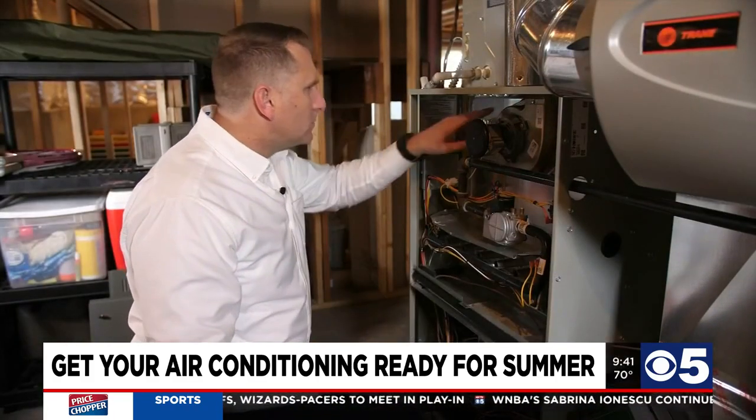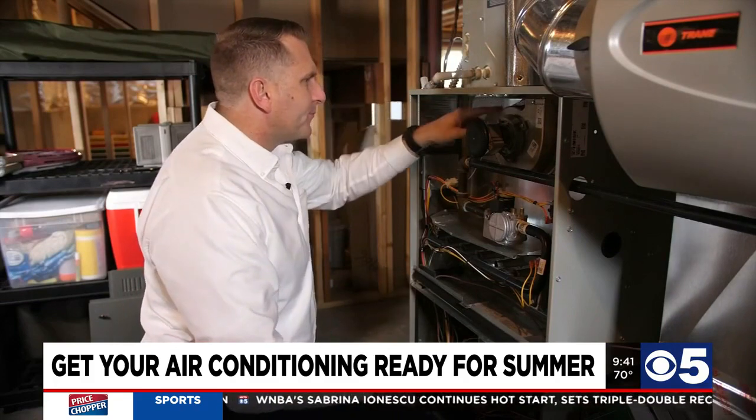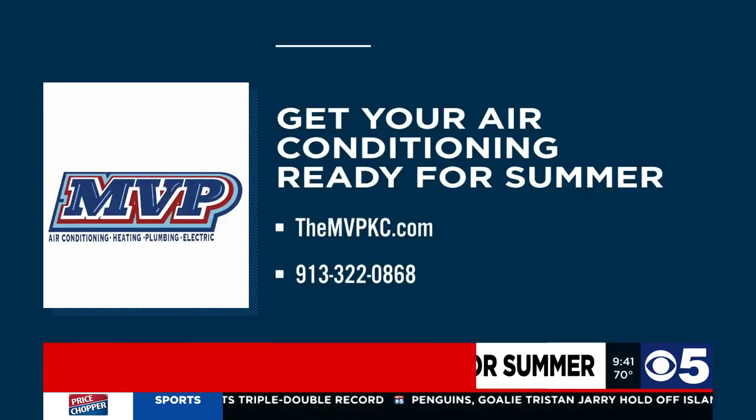So it's a good start for a homeowner to just squirt it off with the hose. It's not the same as us doing a system revitalization — what we do is a much more thorough process that makes the efficiency better — but for a homeowner, a good start is just hosing it off from the outside. Schedule an appointment online at TheMVPKC.com or call Chip and his team at 913-322-0868.